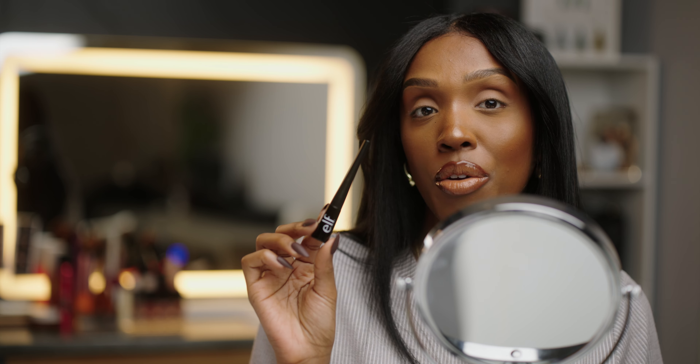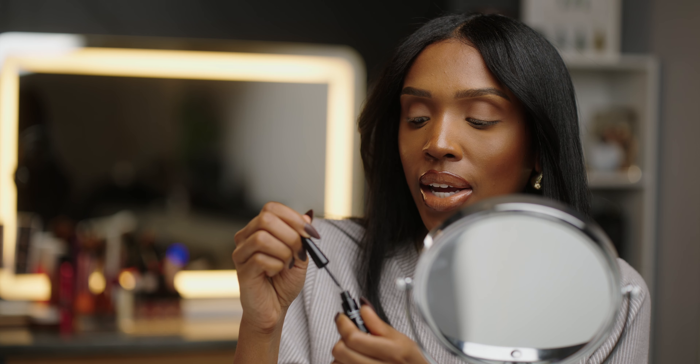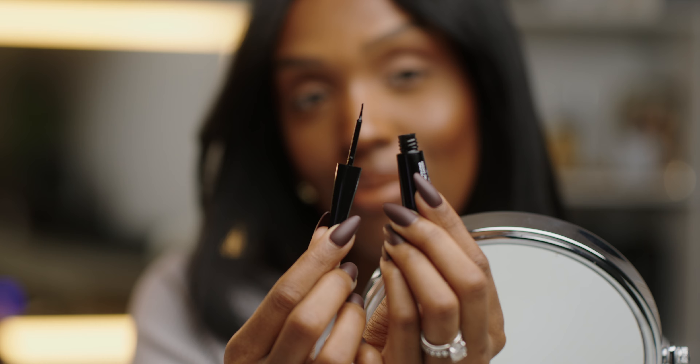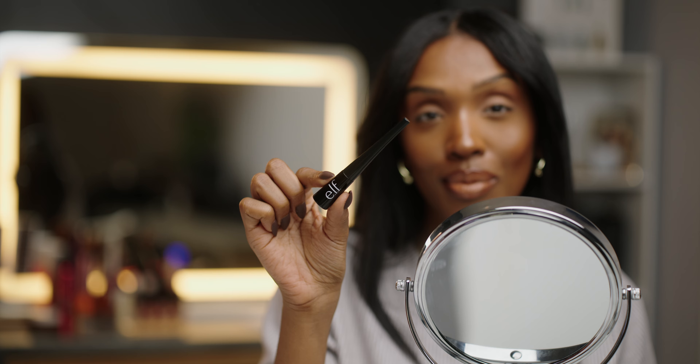This is the liquid eyeliner that I like to use. I feel like it's so easy because of the way it's made. See this tip right here? This tip is so small and so precise — it helps me make even lines and get a very clean look. That's what I love the most about it. With this eyeliner, I feel like I have the most control. What I love most about this technique is that you can do it in three steps.